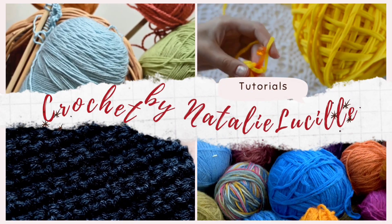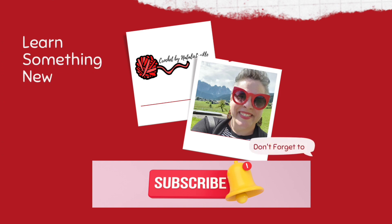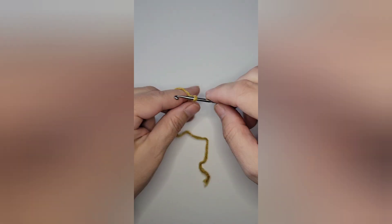Hello everyone and welcome to my channel. Today is part one of a three-part leaf series to make a garland.